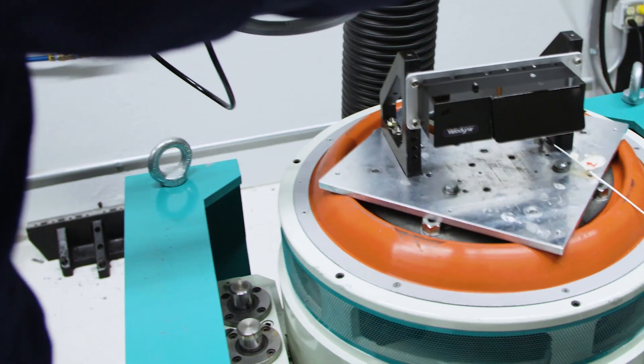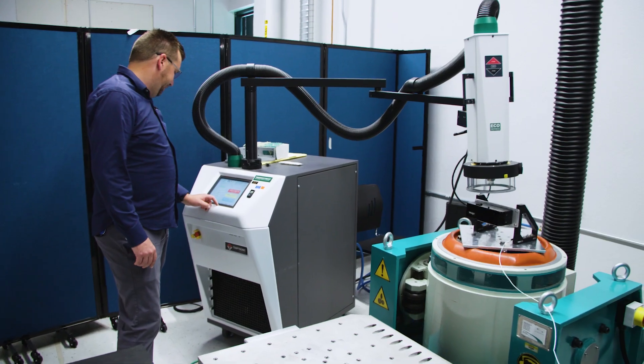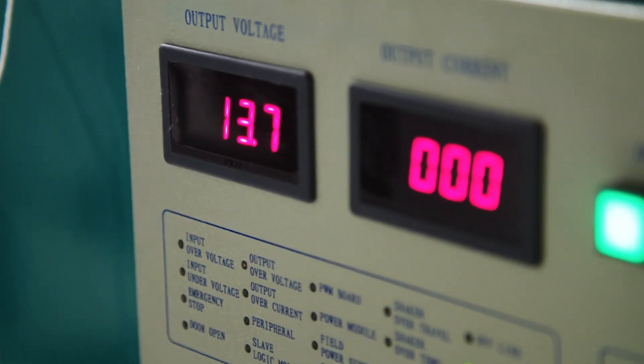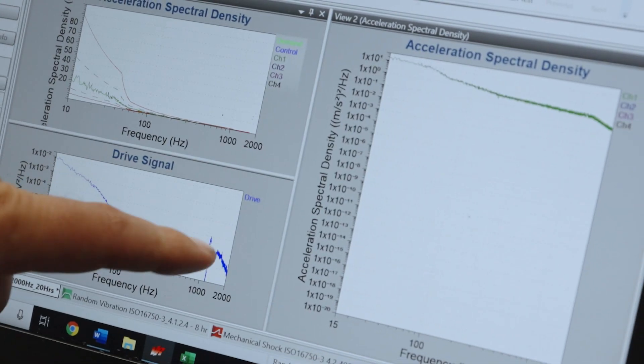So this is Velodyne's noisy end of the building — this is where our vibration testing is done. We do our own in-house Z-axis and Y- or X-axis testing, depending on how we have the system oriented, to do all of our vibration testing. Behind me, we're running one of our H800s through a cycle that's actually built for one of our customers.